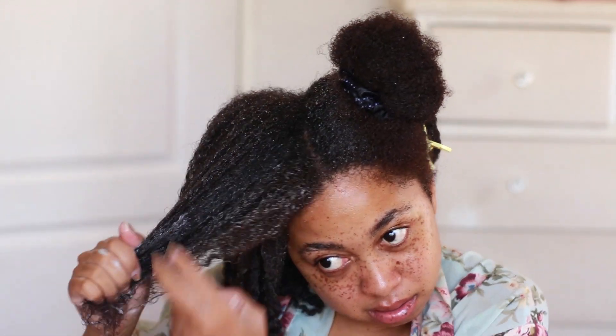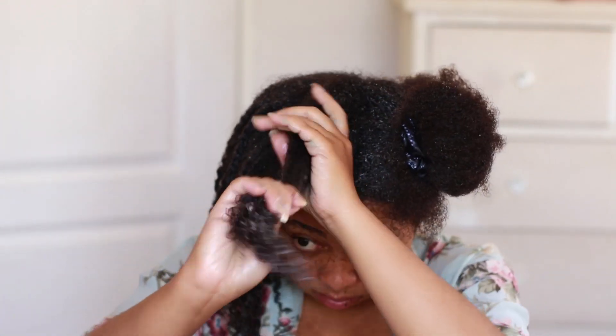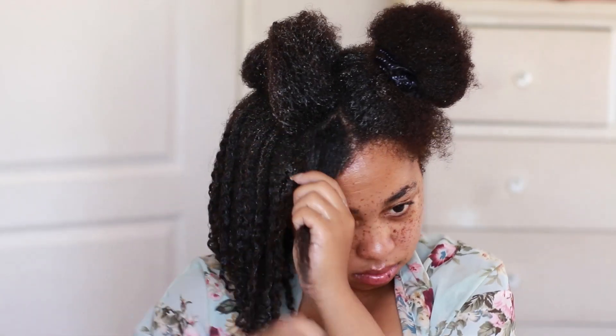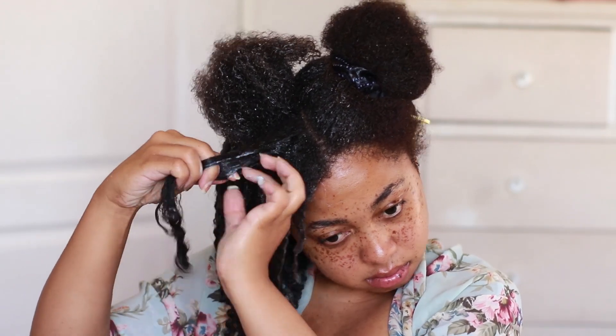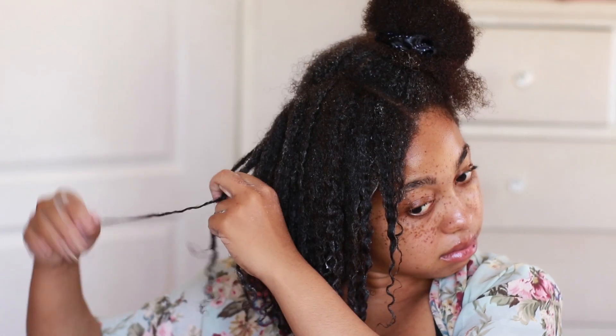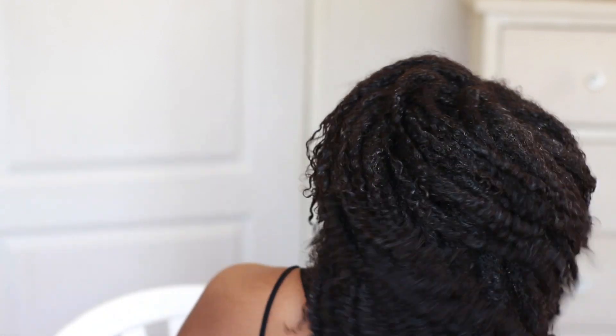My hair is growing so much faster than I expected! This is the last little section in the front. If you're thinking of doing this, I highly recommend it — but we haven't seen it dry yet. I rarely do wash-and-go's, probably once every month or two, because protective styles are the way for me. I'm on a hair growth journey, not a styling journey. But look at that movement!